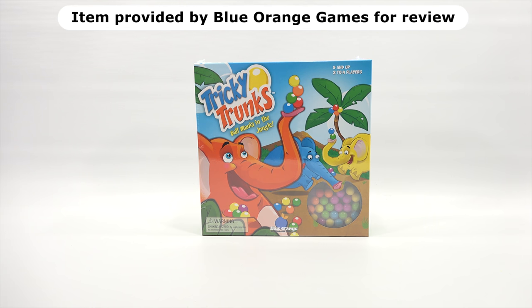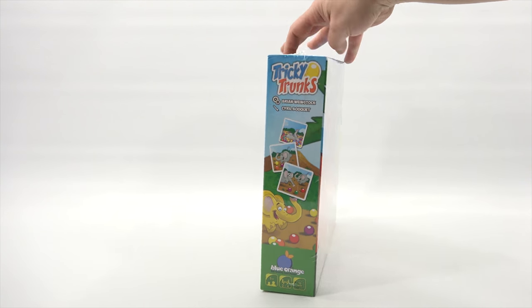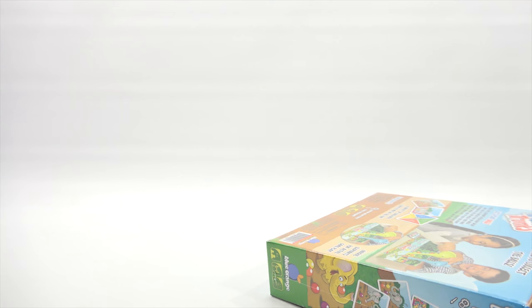Alright, in the top right corner what do you see there? Five and up. And then two to four players. Alright, so we want to kind of take a look at the box, but I want to get the plastic off first.